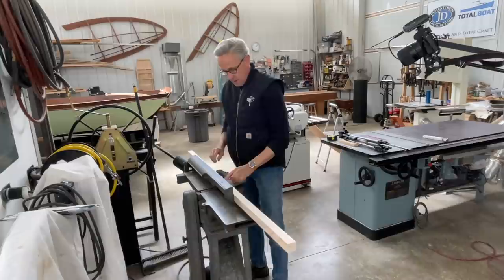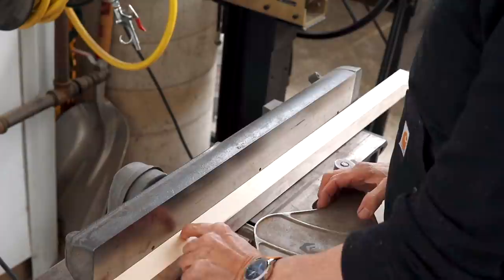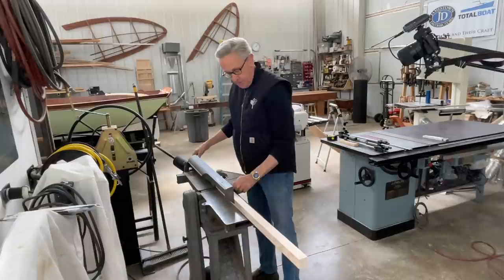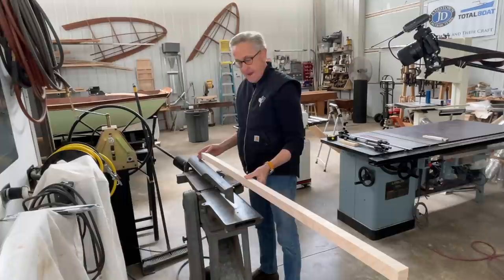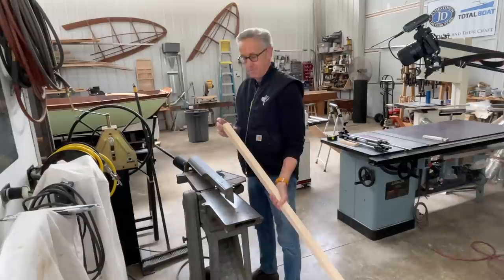I'm going to accomplish that over here on the joiner. I found the center of the jib club, and I'm going to start on the high spot and tip this up so that I can run it through and taper it off. I'll do that on all four sides, then slowly move back a little bit and do it again on all four sides, until I end up with 1 and 1/8 inch square.